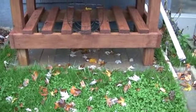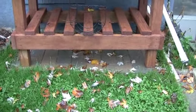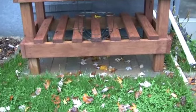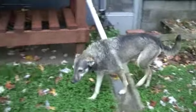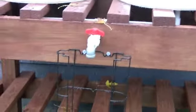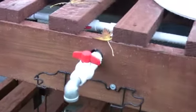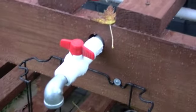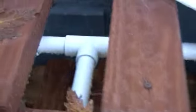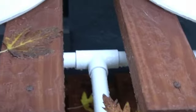I put some paver stones down there and did the whole nine yards — putting the sand underneath. In the table I made this spigot which connects to a PVC pipe that runs underneath the tabletop and then runs along to each barrel underneath.